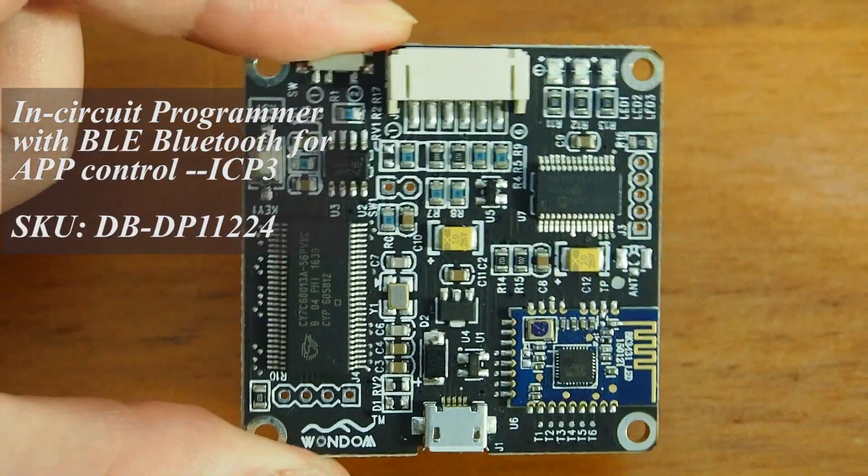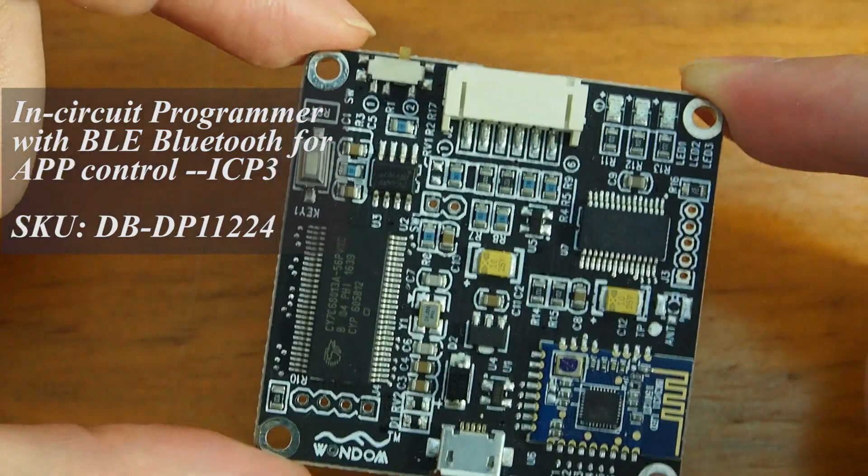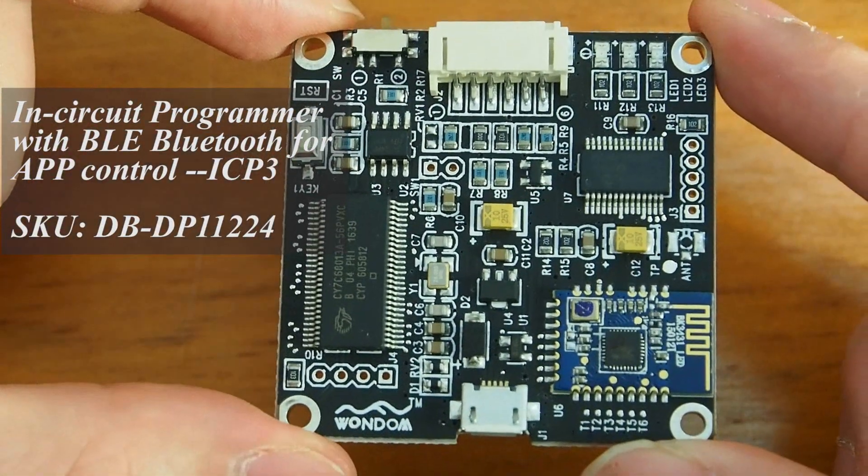First, we need to have Shure's new product, ICP3. This new programmer has Bluetooth integrated in order to connect the app on your phone.